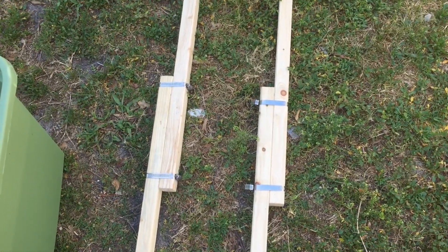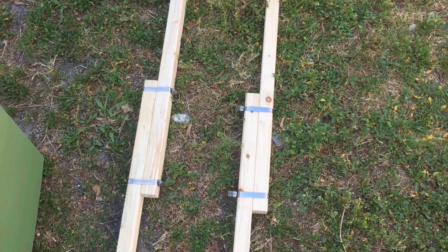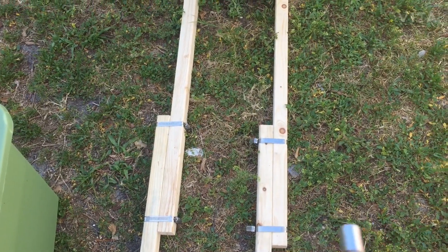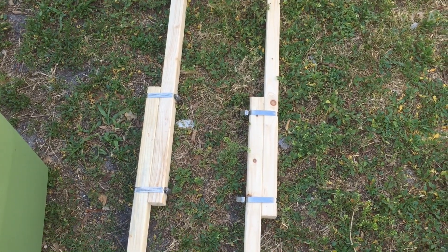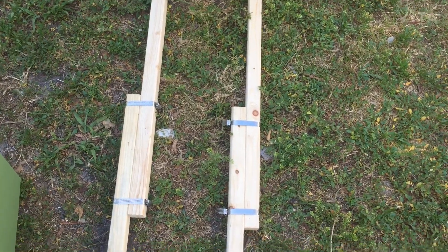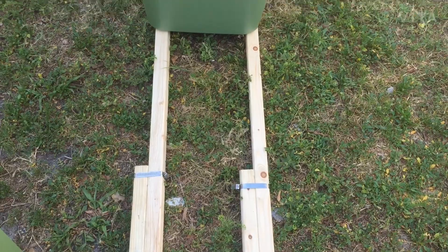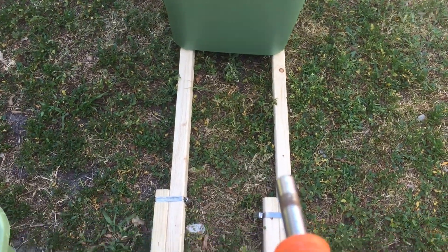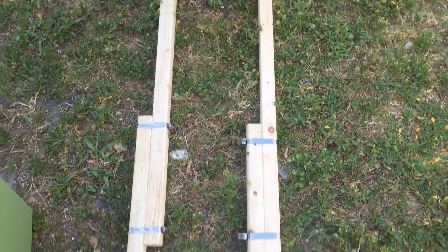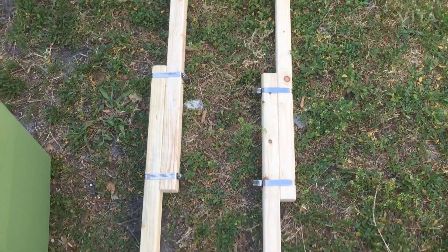We switched the orientation of the pontoon bottom rails to the correct left-right parallels instead of two interior and two exterior. Now I can make sure I have an 11-inch width no matter which side of the coupled rail I'm on. I just have to offset the bends by about an inch and a half, so that's fine.